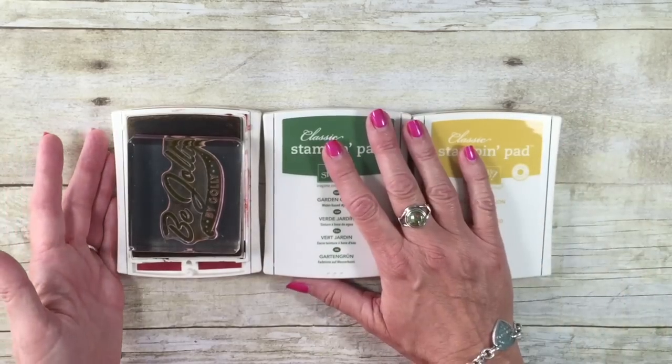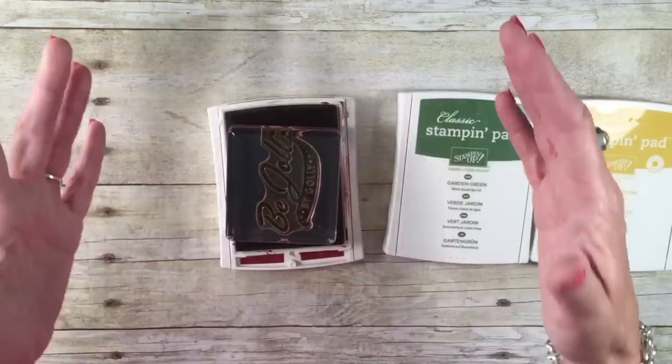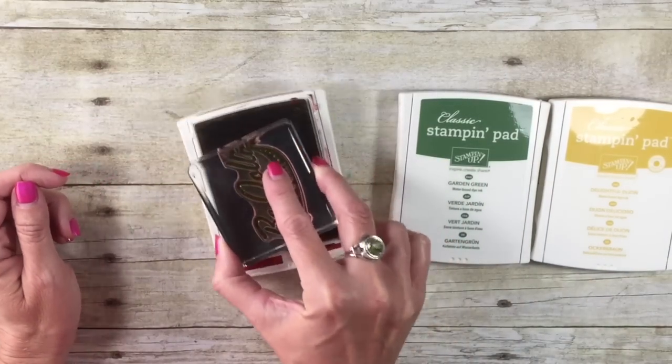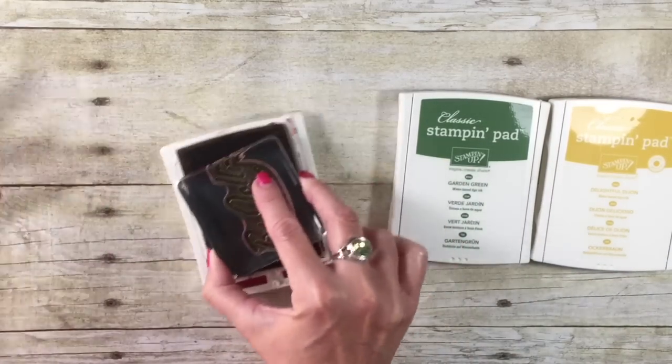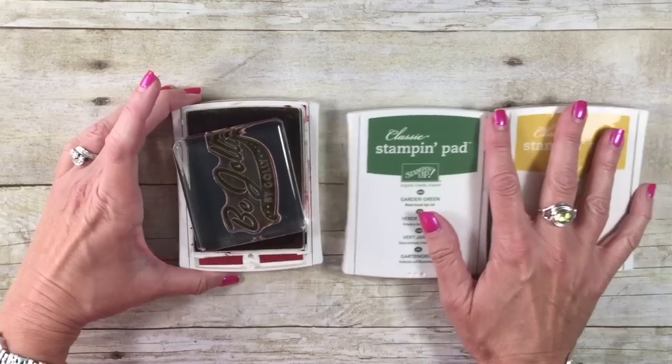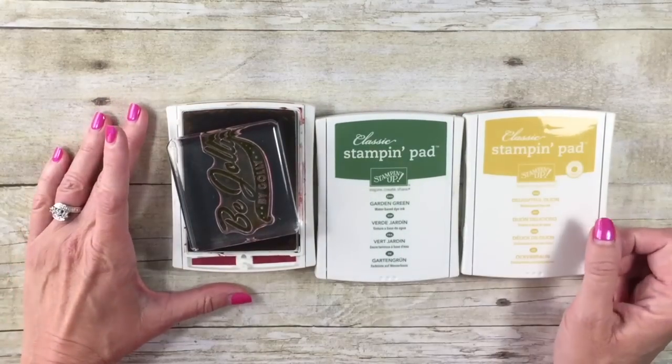Her problem was that when she was working, the table she was working on was a very slick surface, and when she was inking up her stamps with the ink pad, the ink pad was sliding all over the table, driving her nuts. You guys might be able to relate. Let me share with you the solution Nina came up with.